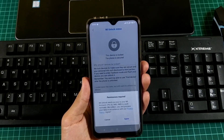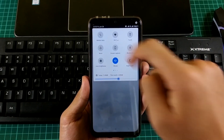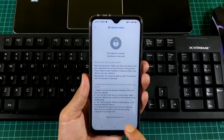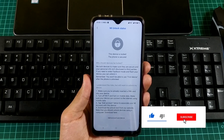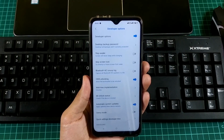Now, turn off your Wi-Fi and enable cellular data to register your device with the MI account so that we can unlock the bootloader. Click on Agree and select Add Account and Device. This will link your MI account to the device.